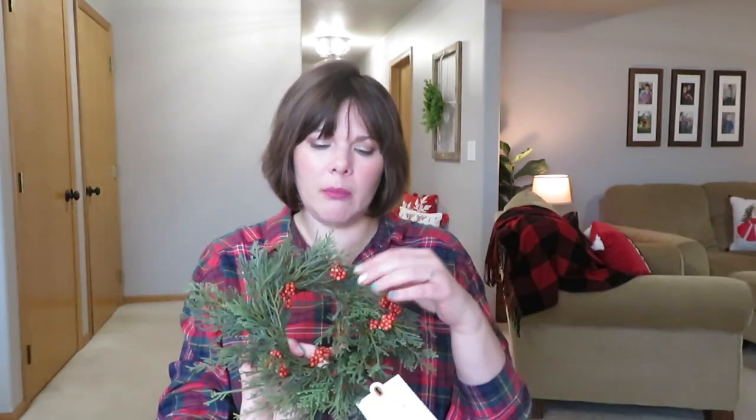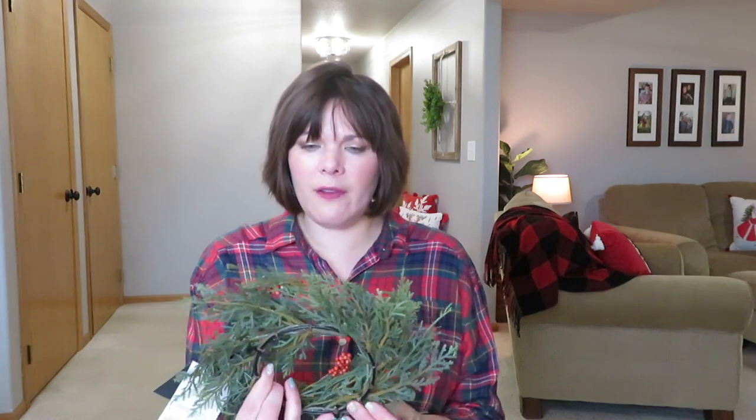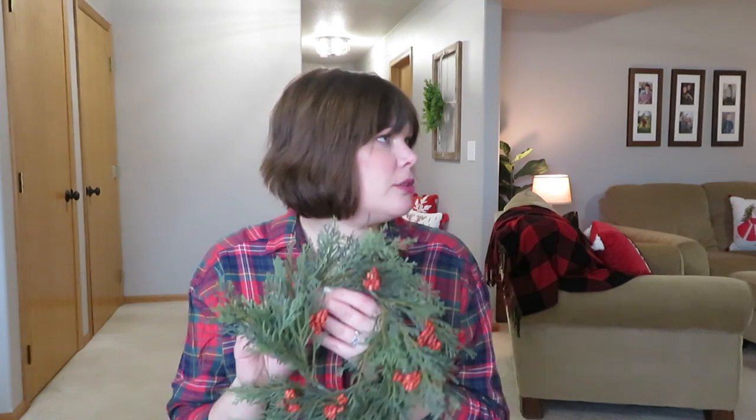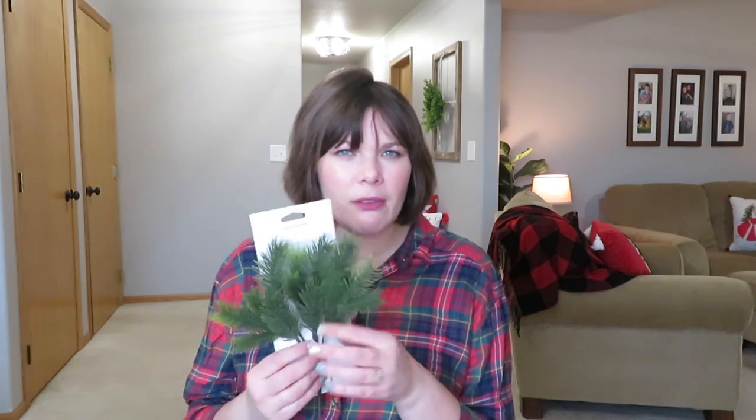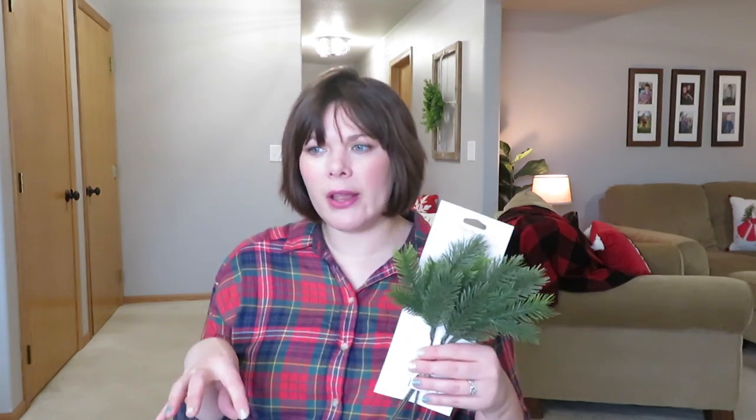I also grabbed one of these little cedar and berry wreaths — they only had one at my store. This is $12.99. I thought about putting it in a bowl thing I have upstairs, but I think I'm going to do something different. Not sure if it will get used. The last greenery from Target is just this little pick — $3.00 for three little pine picks. They had frosted ones, berries, and more. Dollar spot prices — good to stick in little vases, tiered trays, and dough bowls. They're the Threshold brand.